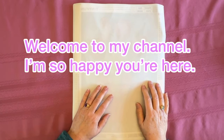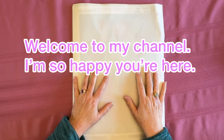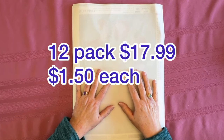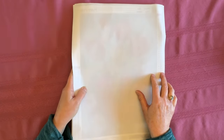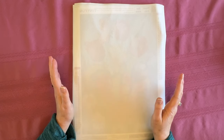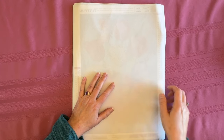Hey everybody, Diamonds by Tita here. Thanks so much for stopping by and hanging out with me. I have an Amazon haul to share — it's a 12-pack of Tiny Fun plus one individual, so that's 13 paintings. I think it's going to go pretty fast because these paintings shipped flat, so I won't have to straighten them out. Welcome back if you're returning, and welcome in if you're brand new. I am so happy it is Friday — it's been a busy, busy week.